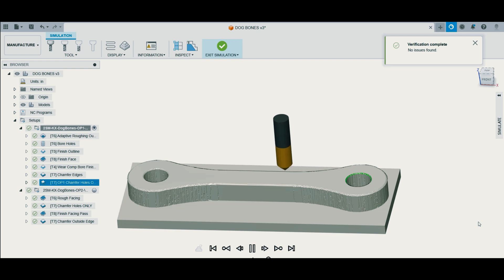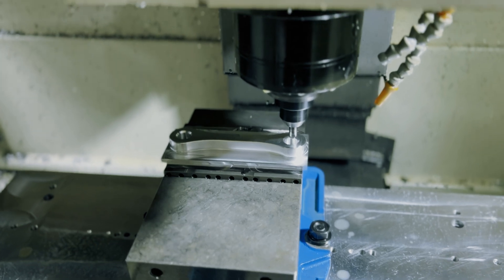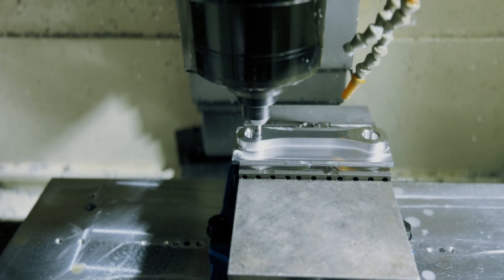After that, the last thing was to set the chamfers for the holes — nice and big. The customer requested 60 thousandths on these chamfers to match the OEM dog bones that came off the bike that he measured.